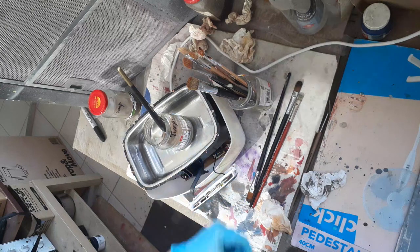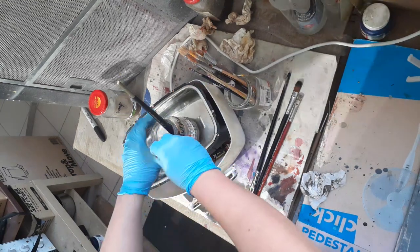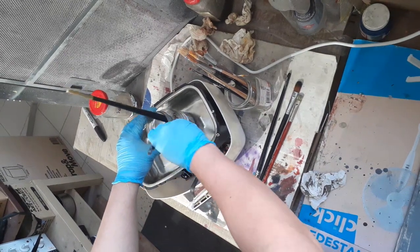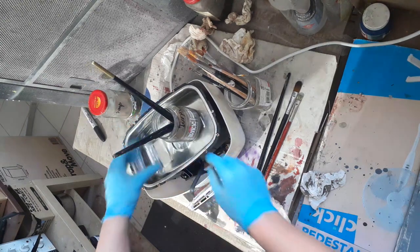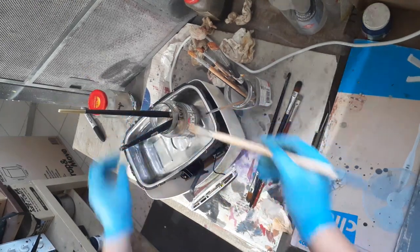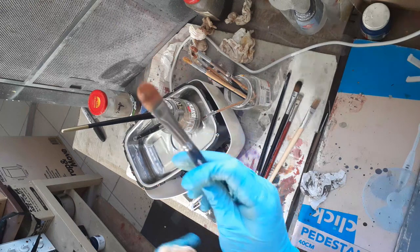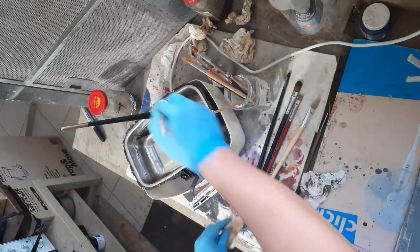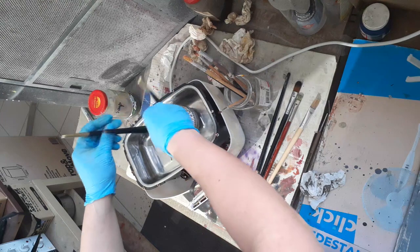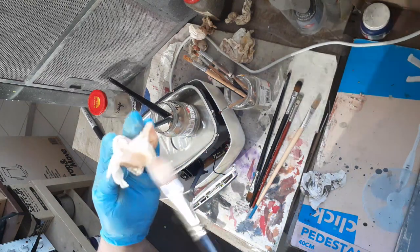Obviously the more paint you have on your brushes, the longer you should leave them in there. And obviously you want to change the turps once it gets too grubby. Of course you can give the brush a wipe before throwing it in. There we go — yeah, that's pretty good now.